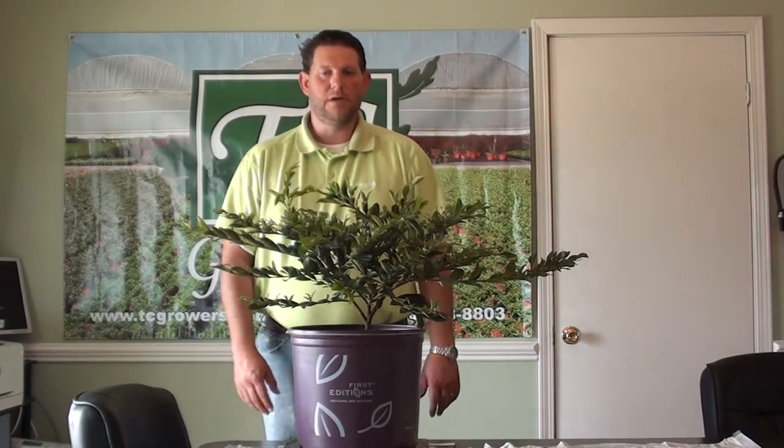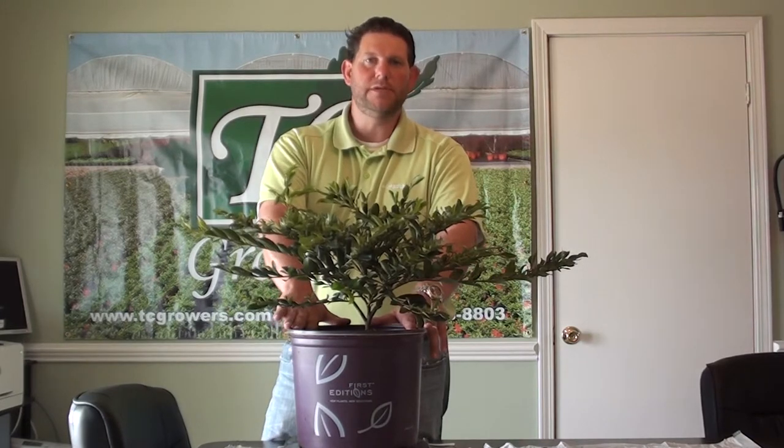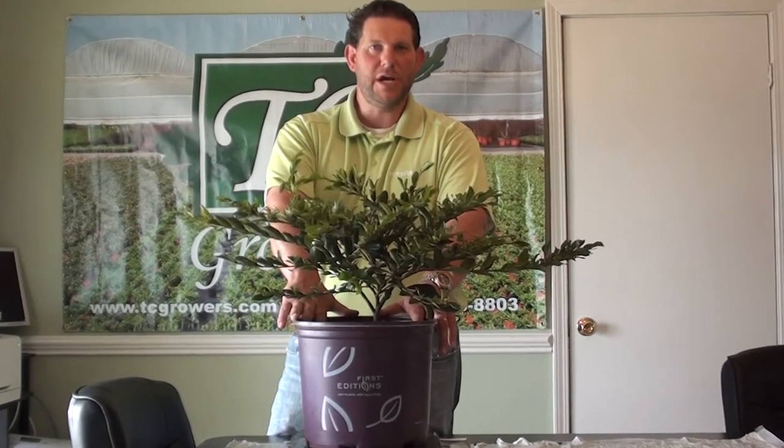Hey, this is Scott with GC Growers. I have a flat profile here today — it's a First Edition's Distillium. This is actually called Vintage Jade.